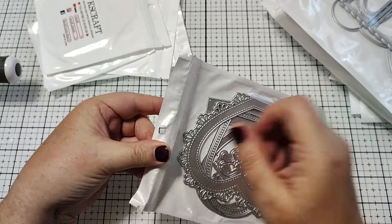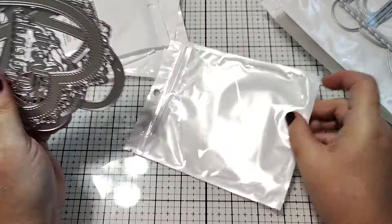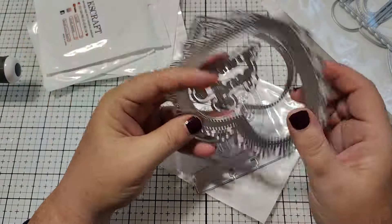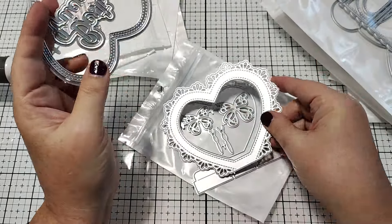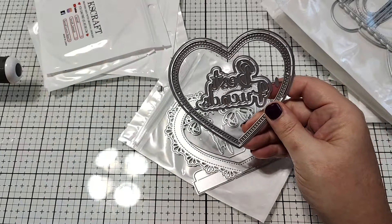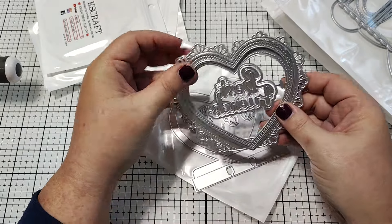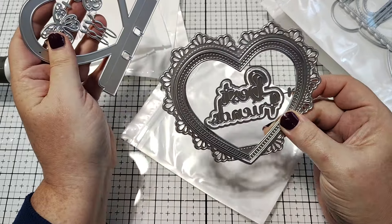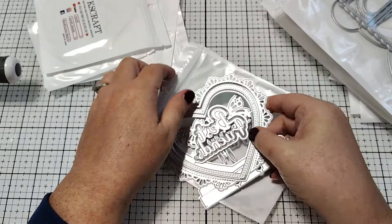Then we have this heart memory decks set. This is the base piece. We've got some pretty butterflies and then we have this beautiful scalloped lacy heart — so cute. And then we have the layering pieces that go on top of that. It says 'best friends' in the center. Look how pretty that is just in the die form. And then you just layer it on top. So you could create just an embellishment if you wanted to, or you can put it on top here and make the memory decks. Really fun. I love that all the dies they release always have like multiple uses.